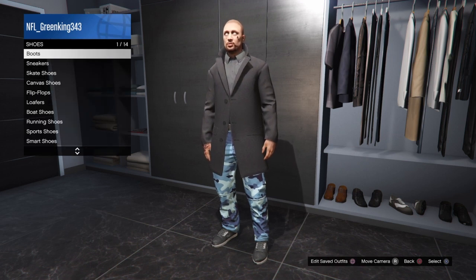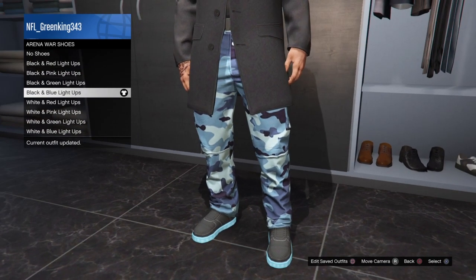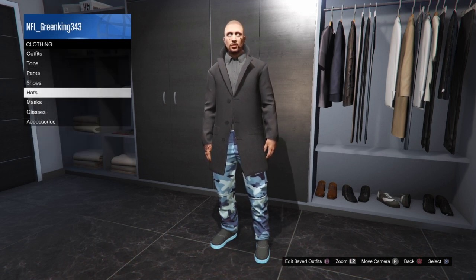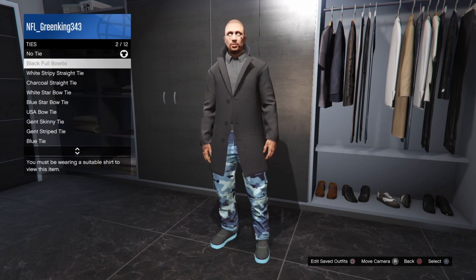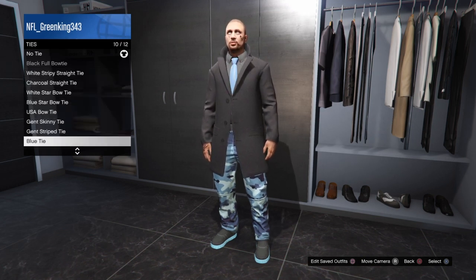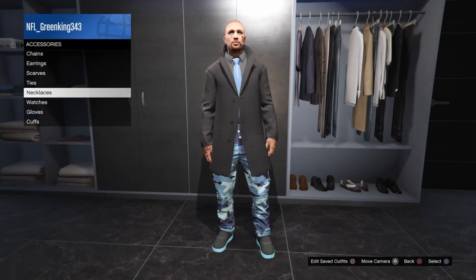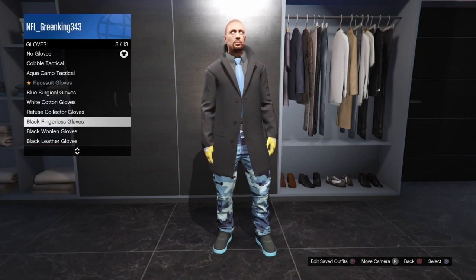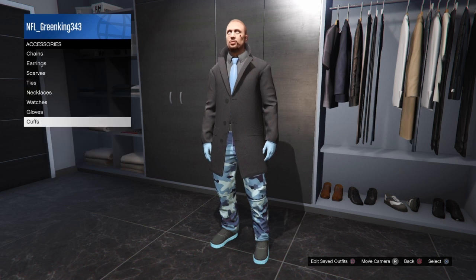After that, go to shoes — I went with the black and blue light-up arena shoes. Then for accessories, go to ties and pick the blue tie. Then grab the blue surgical gloves.